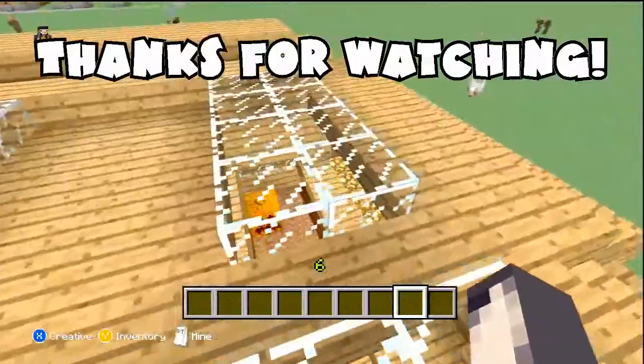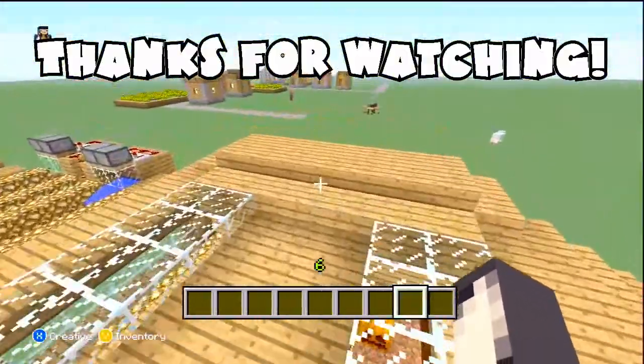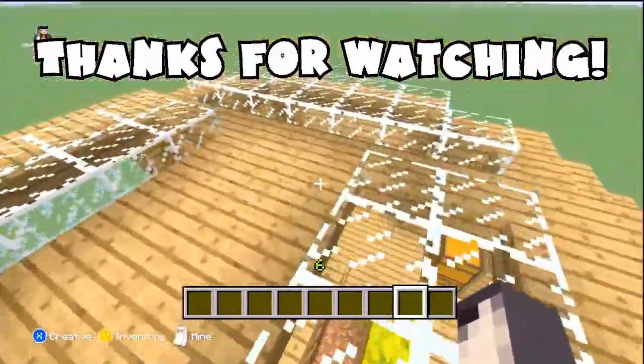Alright you guys, I hope you enjoyed. Make sure to leave a like and comment, and hopefully I will be showing you how to make this in a few days. Alright, talk to you later, peace.